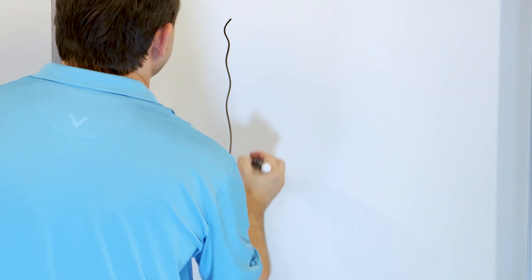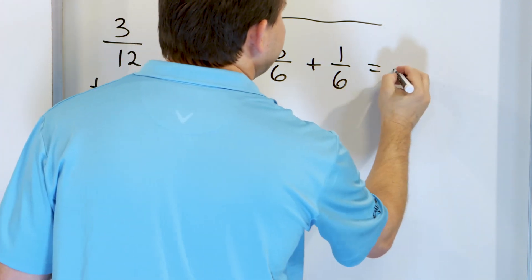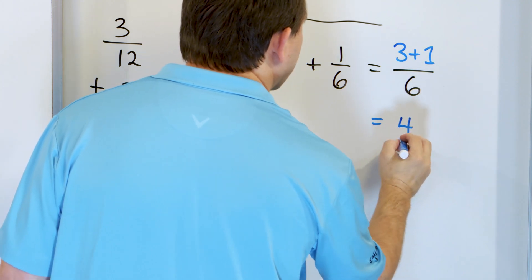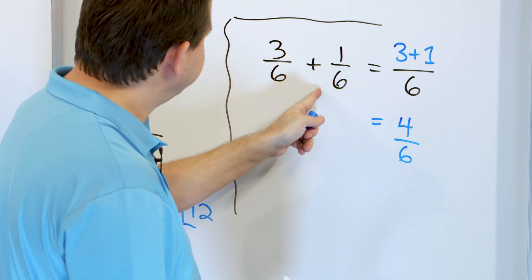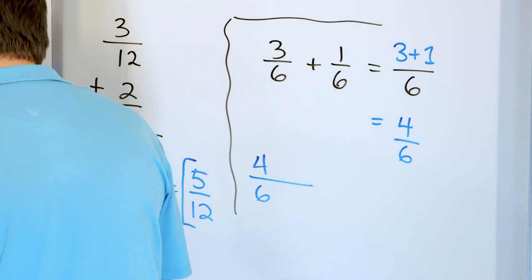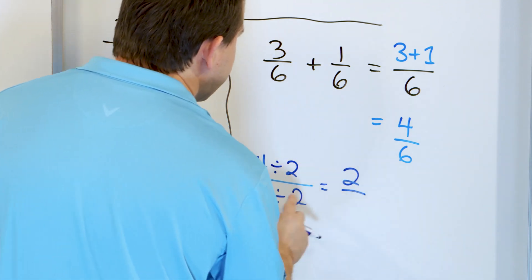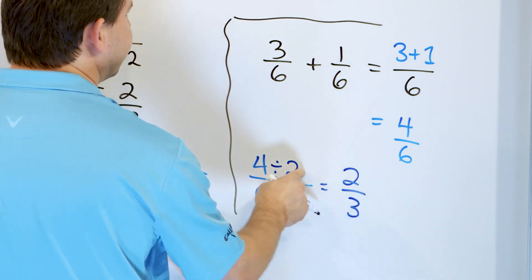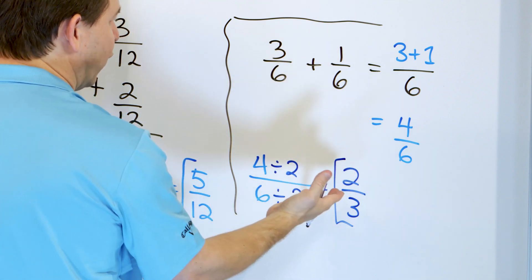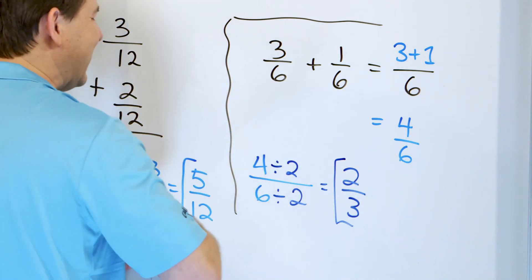Last problem: 3 sixths plus 1 sixth. The 6 and the 6 means we keep the same denominator — 6. The 3 plus 1 goes on top, giving us 4 sixths. Taking 3 out of 6 pieces and 1 out of 6 pieces gives 4 out of 6 pieces. But this can be simplified since both are even numbers. Dividing top and bottom by 2: 4 divided by 2 is 2, and 6 divided by 2 is 3. The answer is 2 thirds — the same as 4 out of 6 pieces.